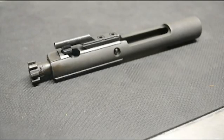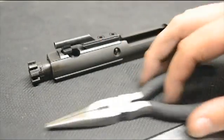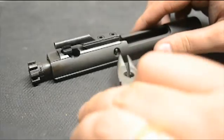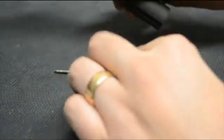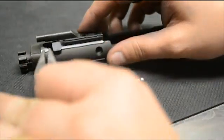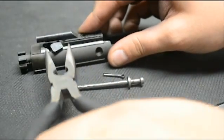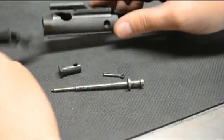To actually perform this disassembly, all we're going to need is a pair of needle nose pliers. The first step is to remove our firing pin retainer. Next, we want to pull out our firing pin. Push the bolt all the way in, rotate the cam pin and remove, and then just slide the bolt out.